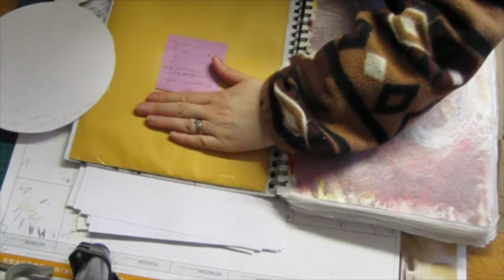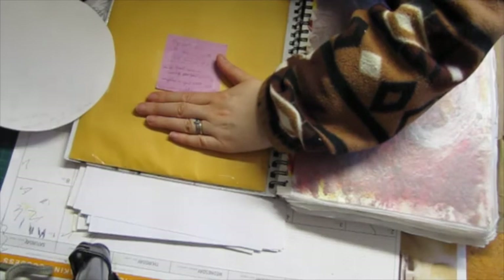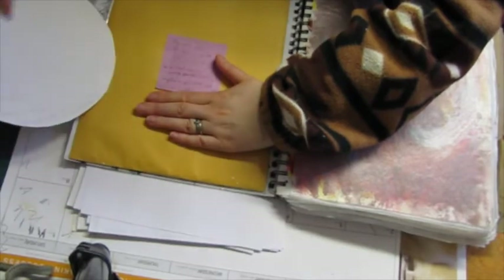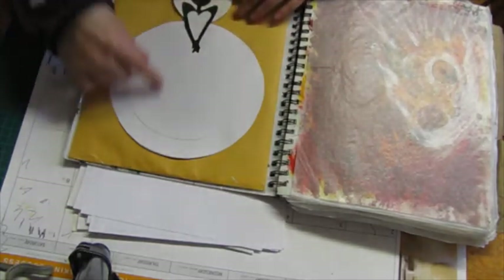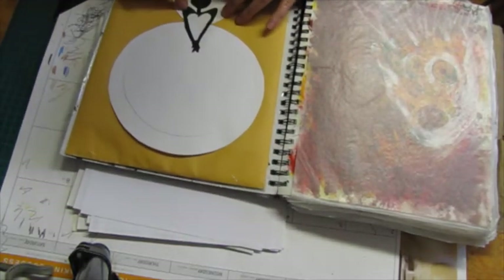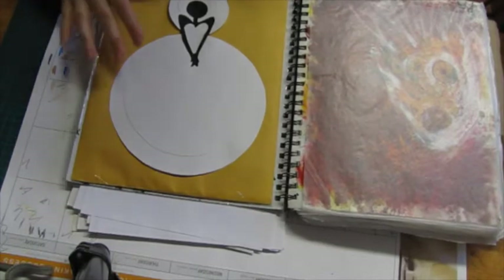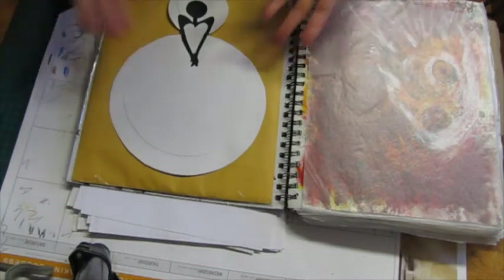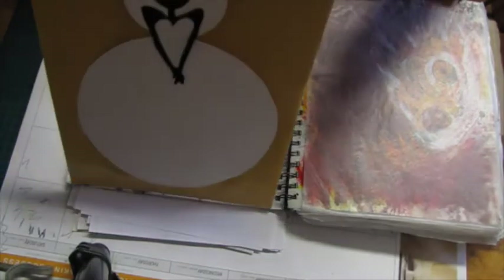I wanted to hide that information in case I lose it somehow and it's found. Anyway, this is made with cardstock and it is inspired by a floor tile. I'm not sure if she's a bride or just — I'm not sure what it is exactly, I just like it.